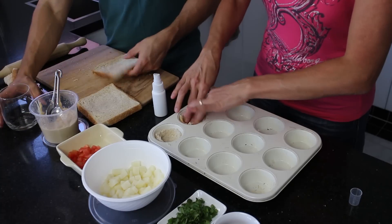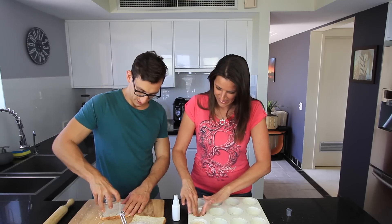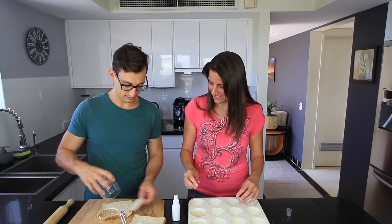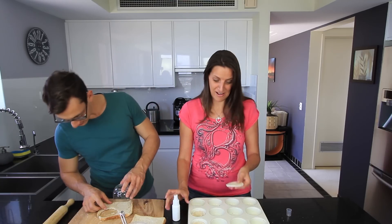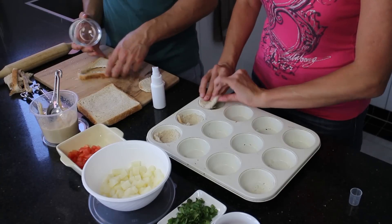Oh, look at that — that's looking wonderful. I'll just spray this with a little bit of water to shape it in as well.